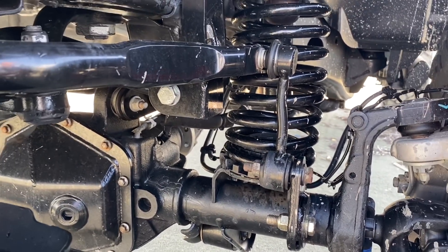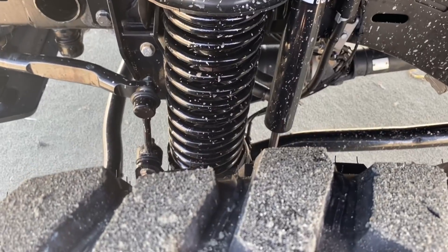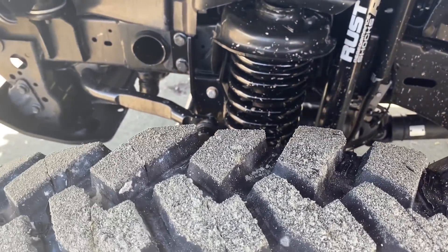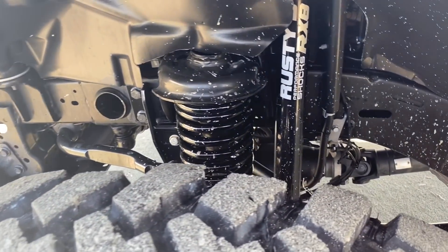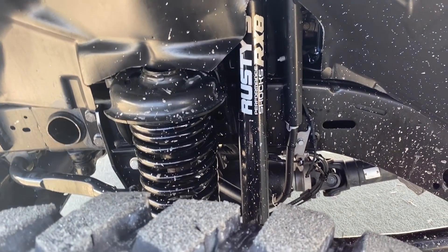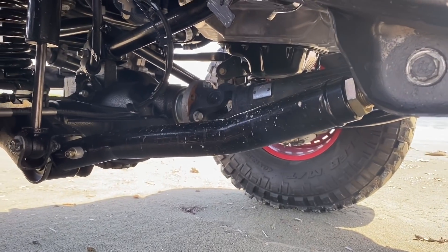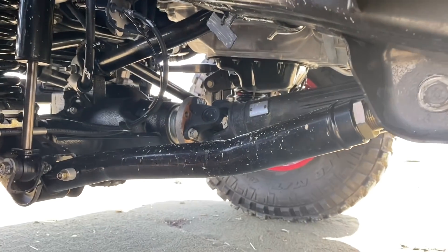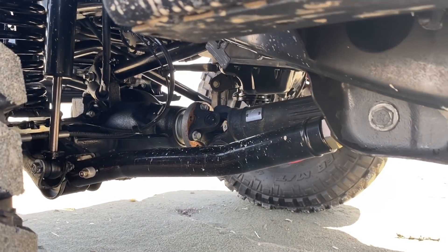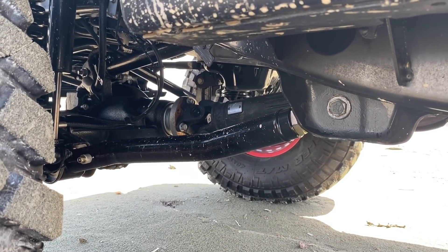Ya se mandó a hacer la producción para que esté a la venta al público. Aquí tenemos unos springs de 4 pulgadas de la marca Rosti también — no es el mismo del JL de 4 puertas, esto es un spring exclusivo de Gladiator JT. Los shocks: tenemos los RX800 de Rosti también. Tenemos un sistema de brazos ajustable de la misma parte de la suspensión de Rosti Softro, arriba y abajo. Esta suspensión también es un prototipo, todavía no está a la venta, pero ya en unos cuantos meses vamos a estar ready para empezar a venderla.